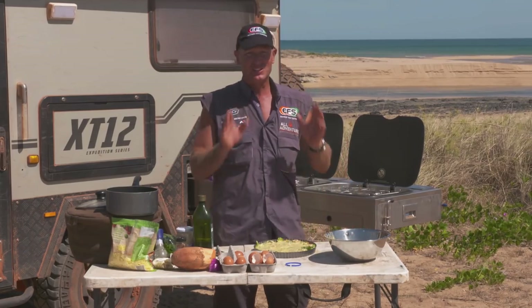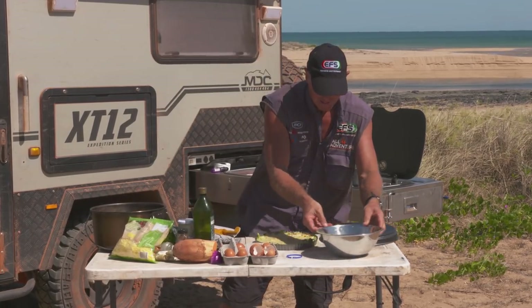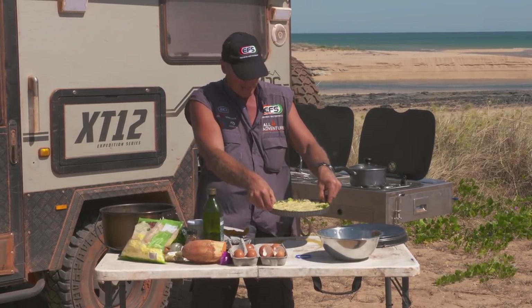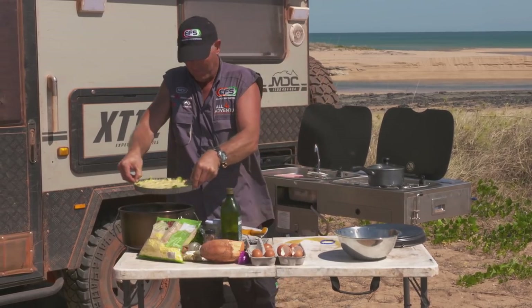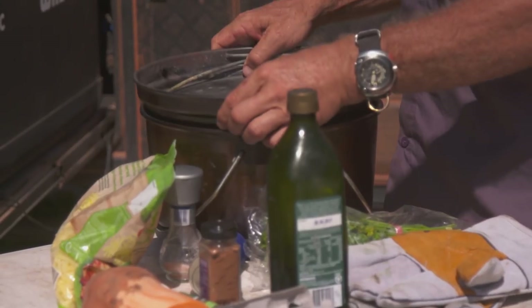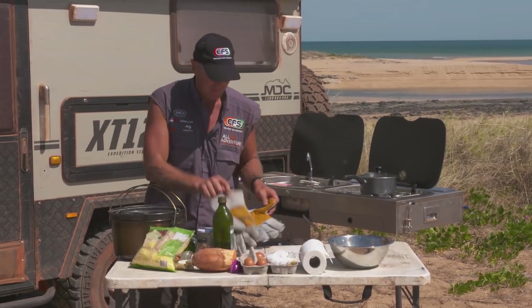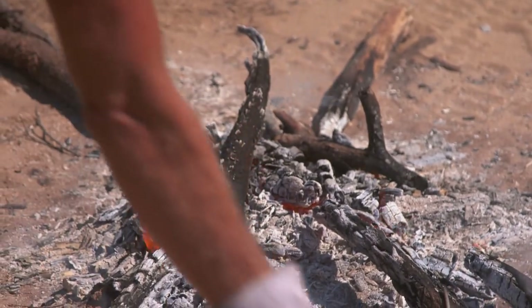That's ready now for the camp oven. Here's the tricky part — getting this in without spilling it and without making a mess. Getting it into the camp oven. We're ready to go. Now we'll take that over to the fire, stick some coals on top, and get this sucker cooking. Easy as that. We'll get some good coals going.